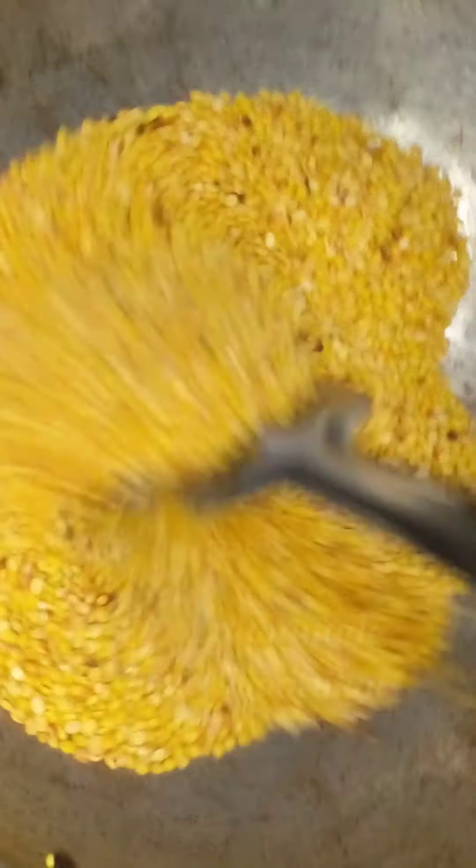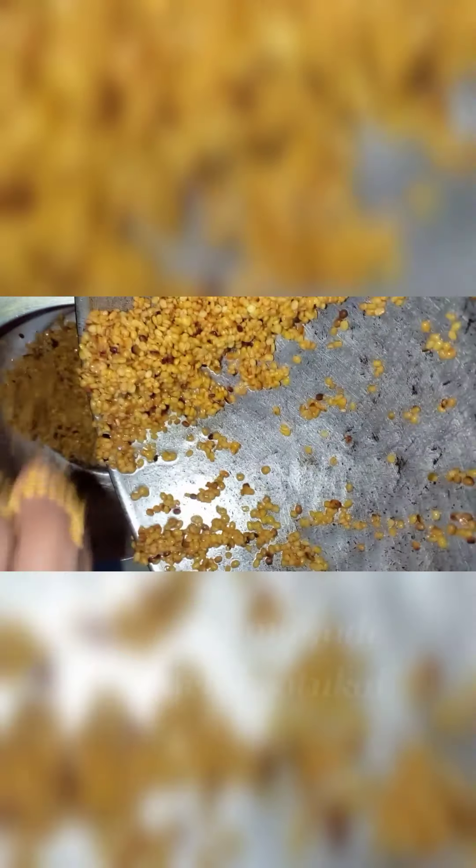You should take it and keep it in the paper. You should put the paper on the paper. I will leave it for my cooking.